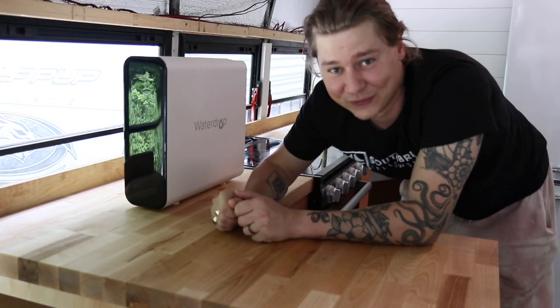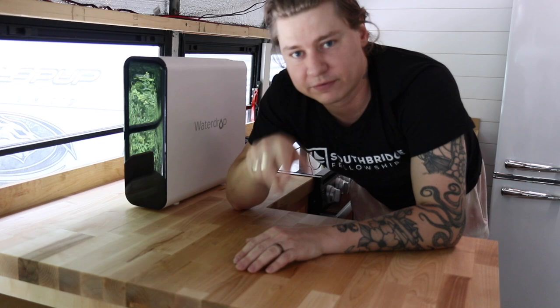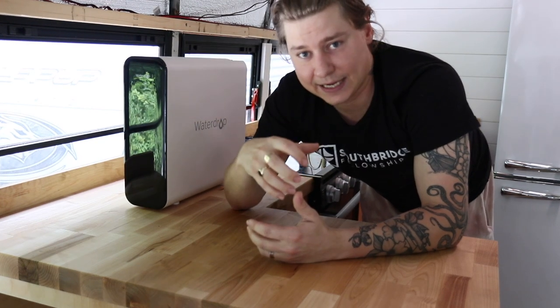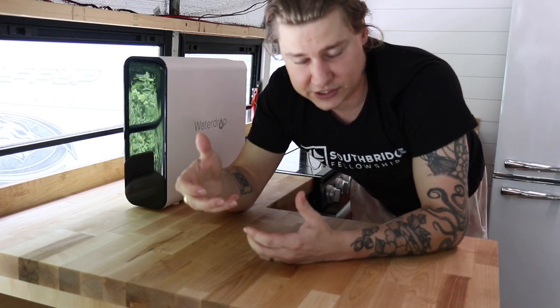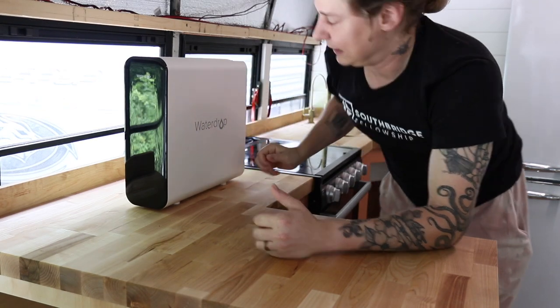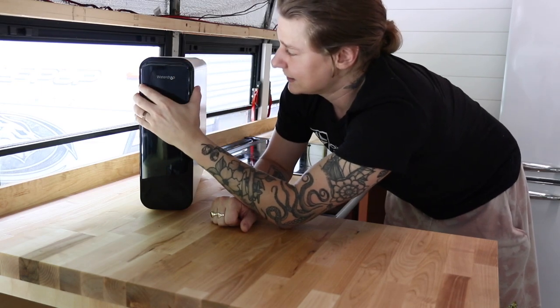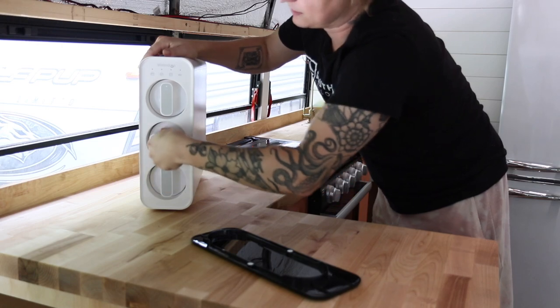Good morning — back on the bus. I want to show you the under-sink water filter. Our water filtration system works like this: whenever we fill up our tank, we use an RV water filter. From the tank, there's a regular house filter so any water leaving the tank — sink water, shower water — is filtered. For drinking water, we have this from WaterDry: a smart three-part filtration system. It's super compact, and the filters are really easy to swap out — just pop them out.